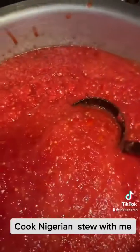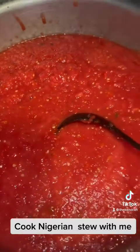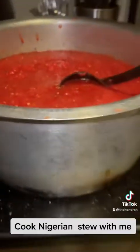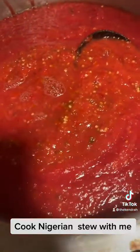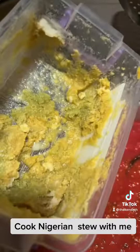I don't fry — I just cook with my ginger, garlic, curry, thyme, and onion powder. This is really huge. I added more tomatoes and pepper because I wanted it really big. This is supposed to be like a cook-with-me video.